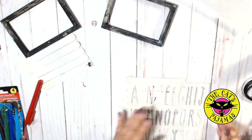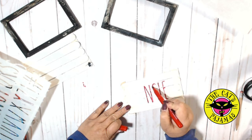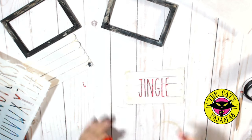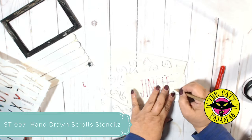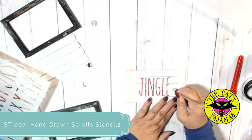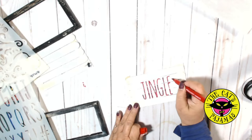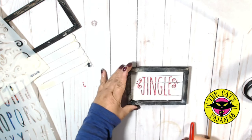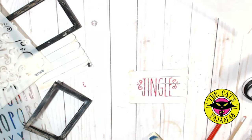I'll just color in with the red permanent marker. For a little decoration, I'll add a scroll and drops from the hand-drawn scroll stencil. I think these little frames would look cute with the year, your family name, or the name of someone in your family — or it would even be cute on a gift or hanging from a doorknob.